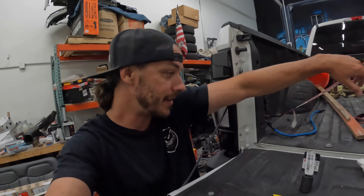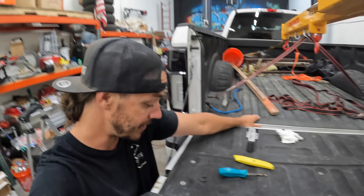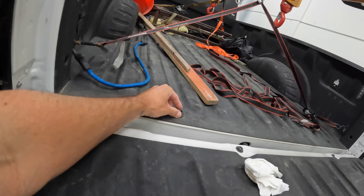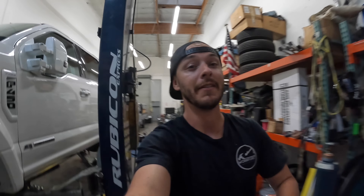Unfortunately, Ford decided they were going to bed liner these things and bed liner right on over top of the bed bolts, which means we get to go in and cut off the bed liner to expose the bolt head. Otherwise it doesn't fit on it. Since we're working out here without our supervisor — he's busy in the office — let's go say hi to him.